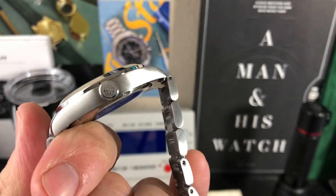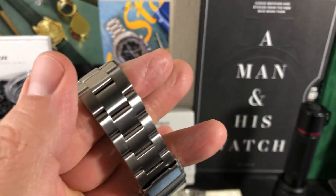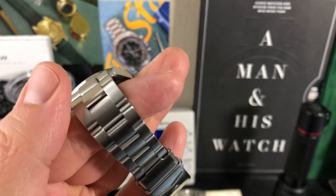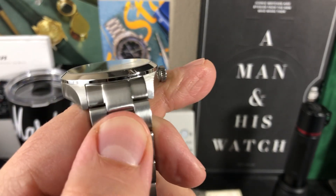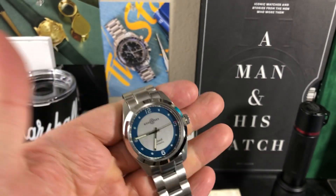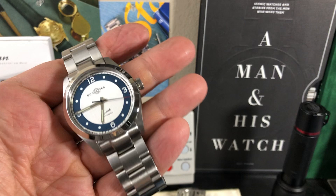This is a pretty nice watch. It's all 316L stainless steel with a very nice oyster-style bracelet. If you look at those lugs — very nice lugs — it kind of reminds me of the case of a Rolex Explorer, and also the bracelet as well.